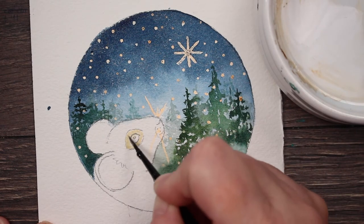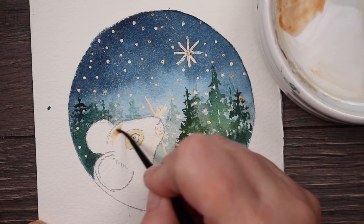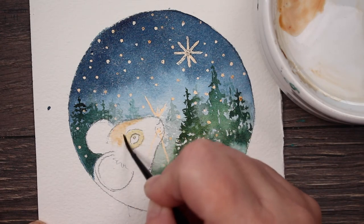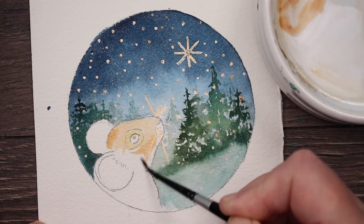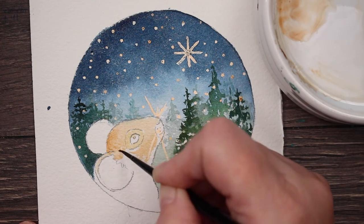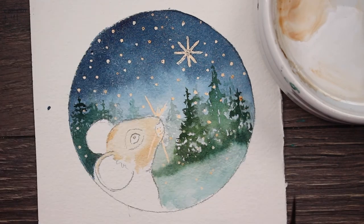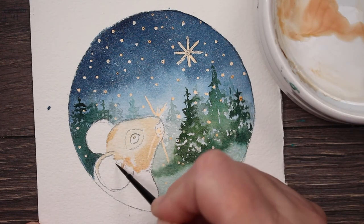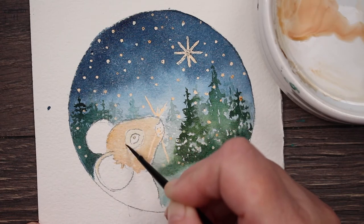Now we're going to work on the little mouse. Right around his eye, I'm just taking a really watered down mixture of raw sienna. And then for his head and his ears, I've got a brown color - it's a mixture of burnt orange and just a little bit of the sienna mixed together. I'm just covering up his little head. And I'm just dabbing that eye out because I want the area around his eye to stay lighter than the rest of his head - it would be too much of the same tone, the same color.